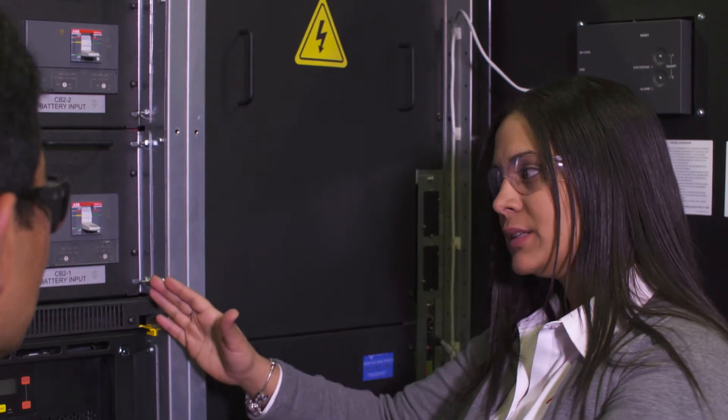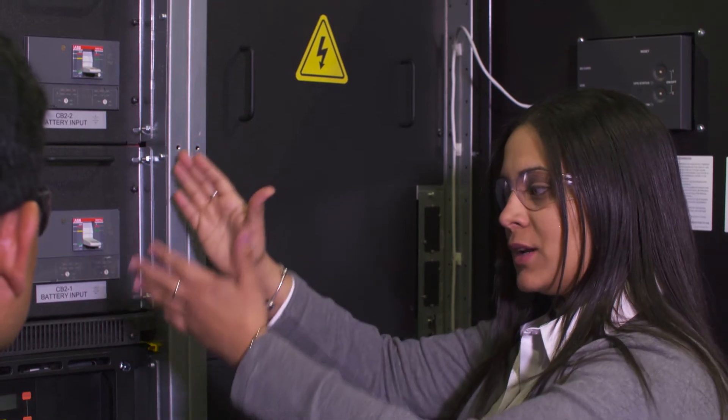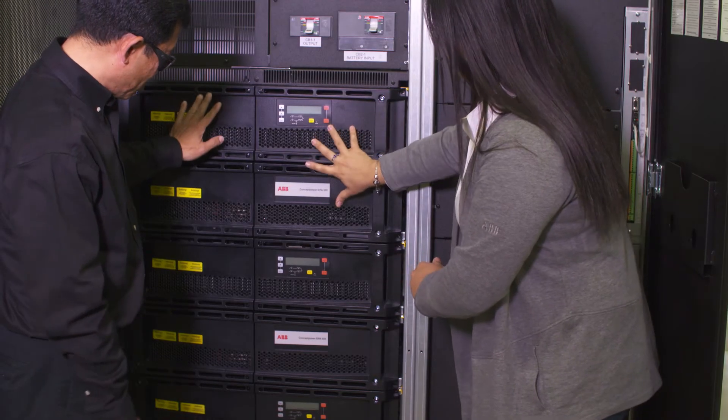The optimized cabinet for the 300 kilowatt range that we've designed with this UPS system allows us to grow from 100 kilowatt blocks, three in a cabinet, so up to 300 kilowatts in a single cabinet design.